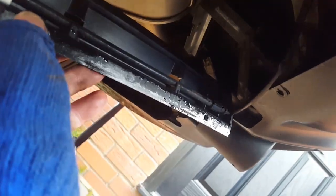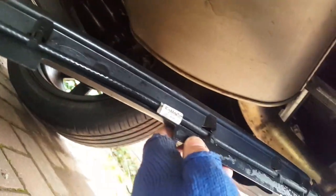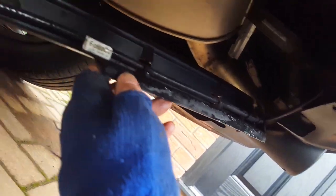This will release this bar here, and I think this is something to do with the boot opening mechanism — I'm not sure, it appears to be some sort of coax aerial. Anyway, undo every fixing across the bottom of the bumper.